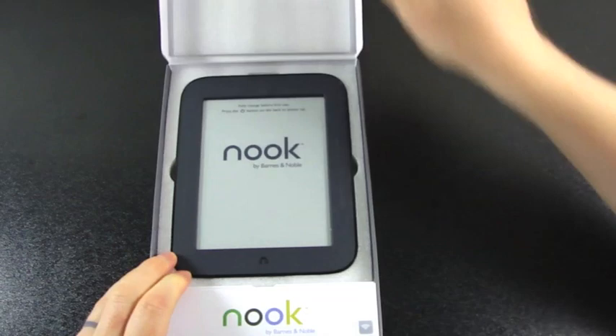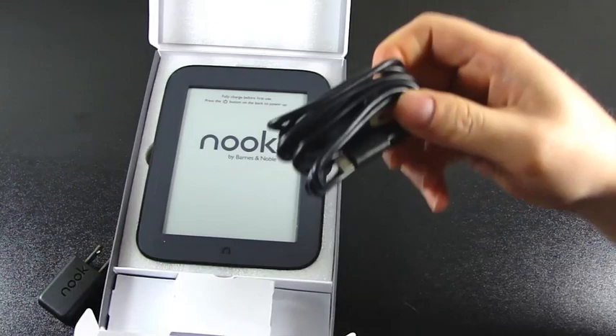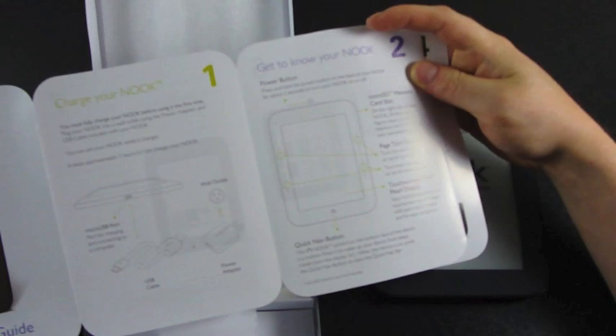There's the Nook, and here we have the AC adapter. I'm guessing it's going to be a micro USB to USB — yep, micro to standard, just like the other Nooks, although this one is black instead of white as it came with the original Nook. Here's a quick start guide, micro USB port, power button up top, page turning buttons on the sides, and a quick nav home button at the bottom.